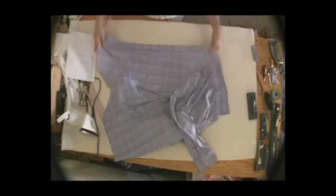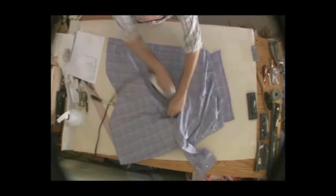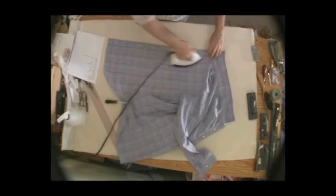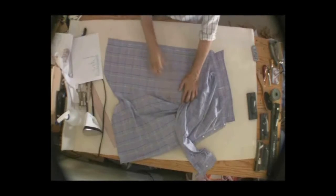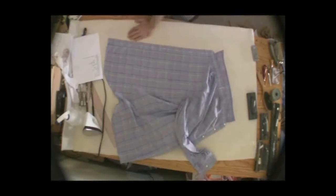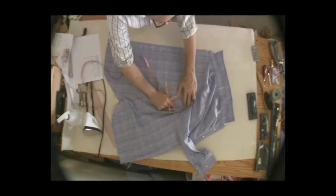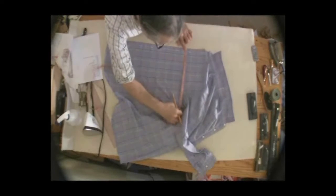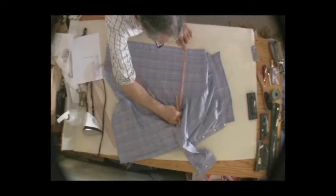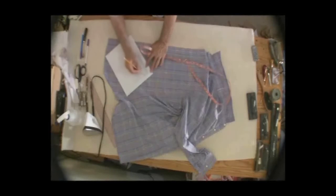Now we're going to start with the front measurements. I have an iron to make sure you don't get any wrinkles and get accurate measurements. Remember, you're going to take it from the finished seam. You measure from the edge of the placket to the end of the seam where it meets the armhole at the chest. I always measure in centimeters. Make sure it's laying flat and straight, and I get 33 centimeters. So the front chest is 33.